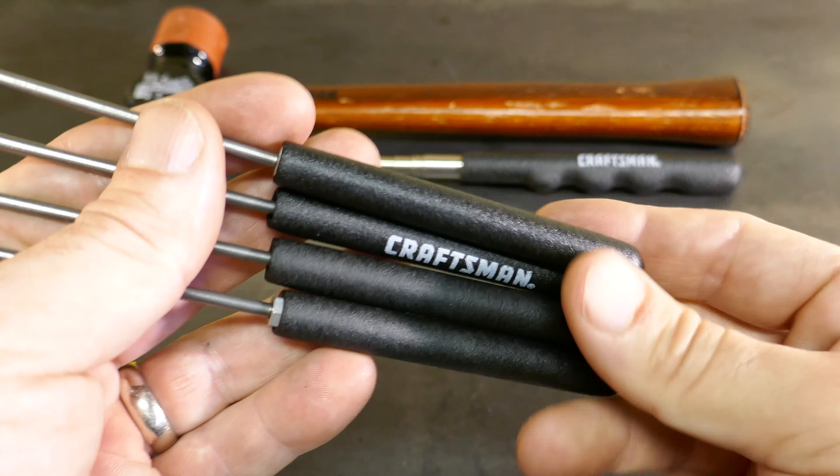Now the three-piece pry bar set with strike cap. These guys are awesome — heavy, heavy duty. USA stamp. Very cool. Sears.com for $40. I've seen them as low as half that cost on Sears.com. They've also got 4.5 stars. Starting to see a pattern on Sears.com — 4.5 stars for all these, which makes me wonder a little bit. But Amazon got 4.3 stars, still pretty good.